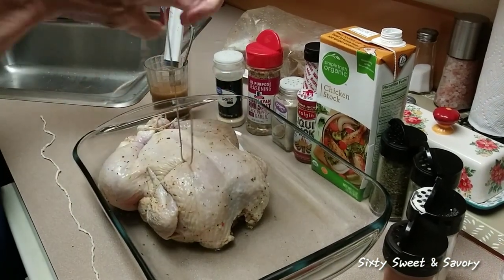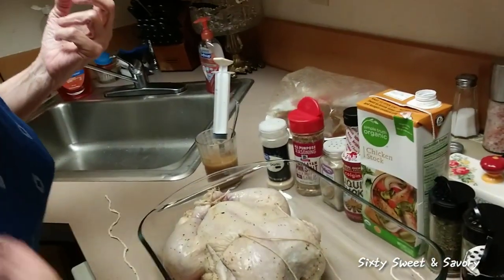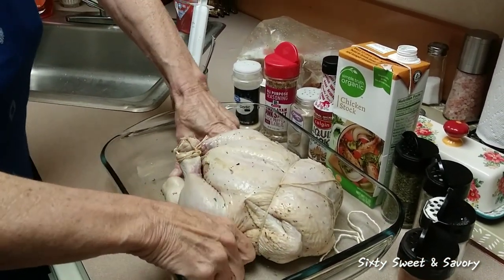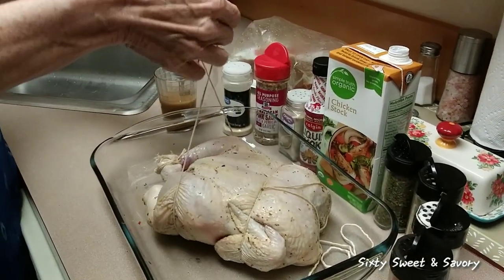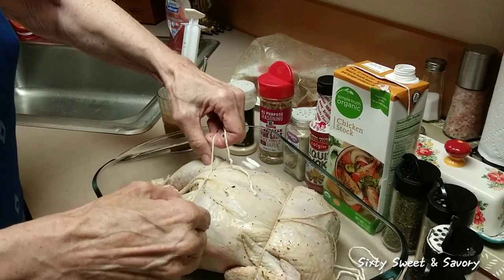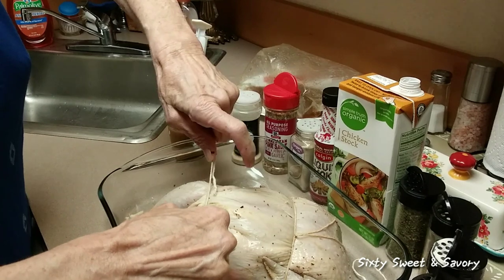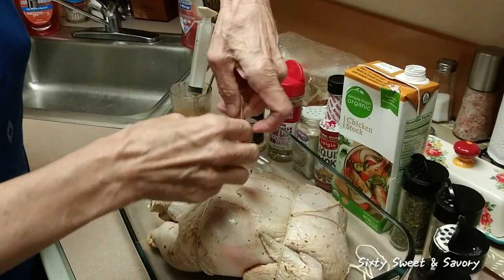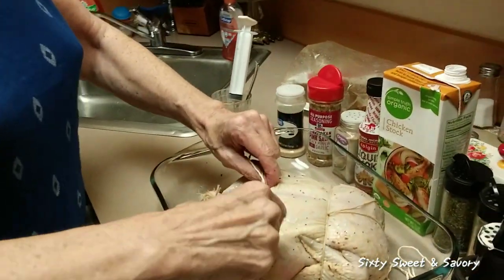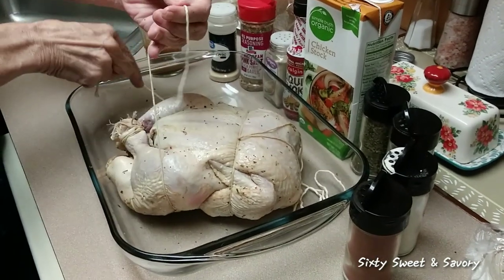That looks nice and tight — I'm not going to worry about this string right now, we'll just leave that be. Now I'm going to get this smaller piece of string and come underneath the back of the chicken and up around these legs and tie them into place as well. I want to make sure this chicken is tied up really nice and tight. I usually have a little help, and believe me, four hands are better than two when it comes to tying up a chicken.